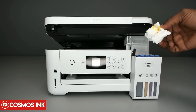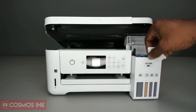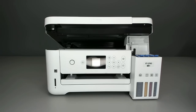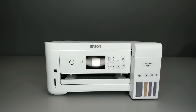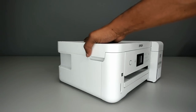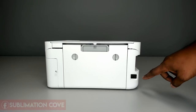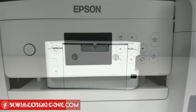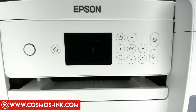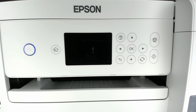Once everything is clean, close the top, turn the printer around, and plug the power cord in the back, then into the wall. Press the power button on the side to turn it on and we'll go through the setup prompts.